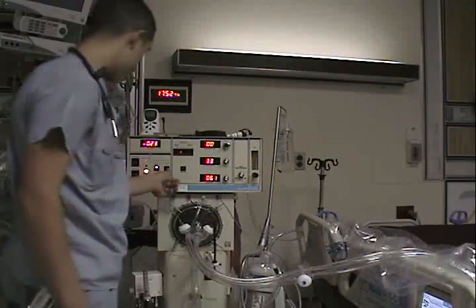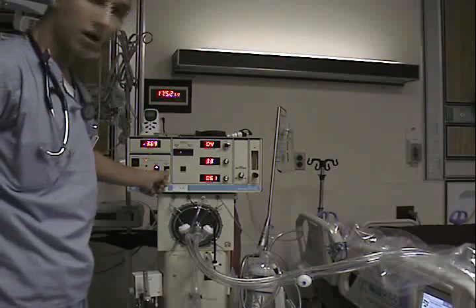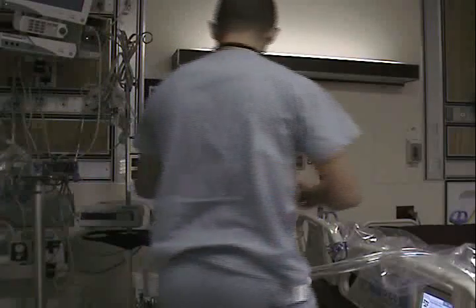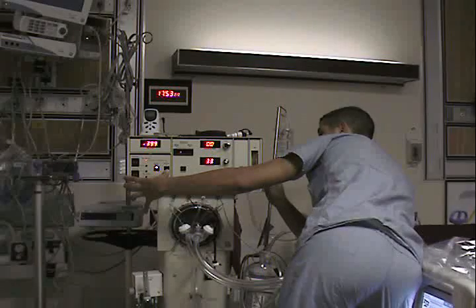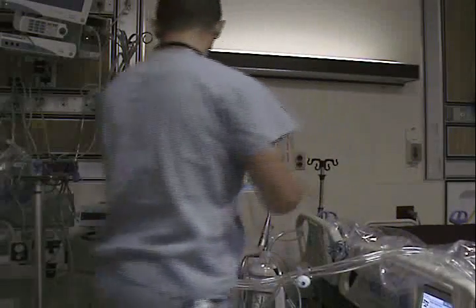Press and hold reset. What this is going to do is fill your circuit with mean airway pressure. Now observe the mean airway pressure on the display and adjust the patient calibration screw, which is over here, to a reading between 39 to 43 centimeters of water pressure.